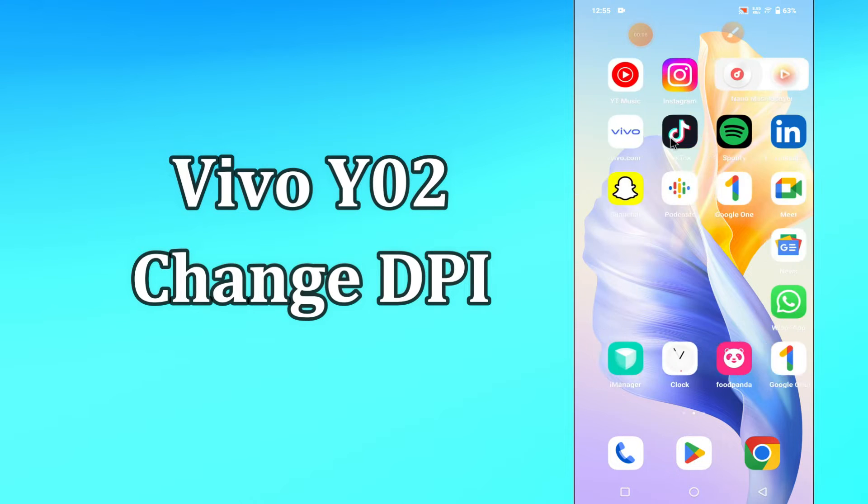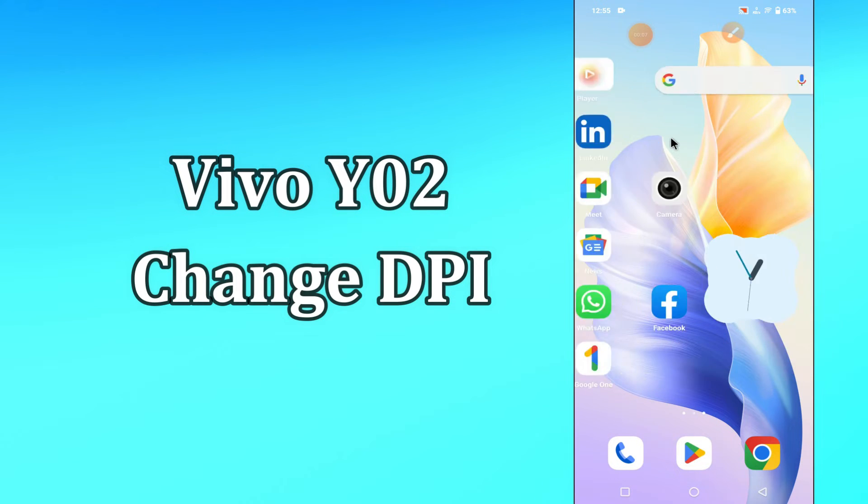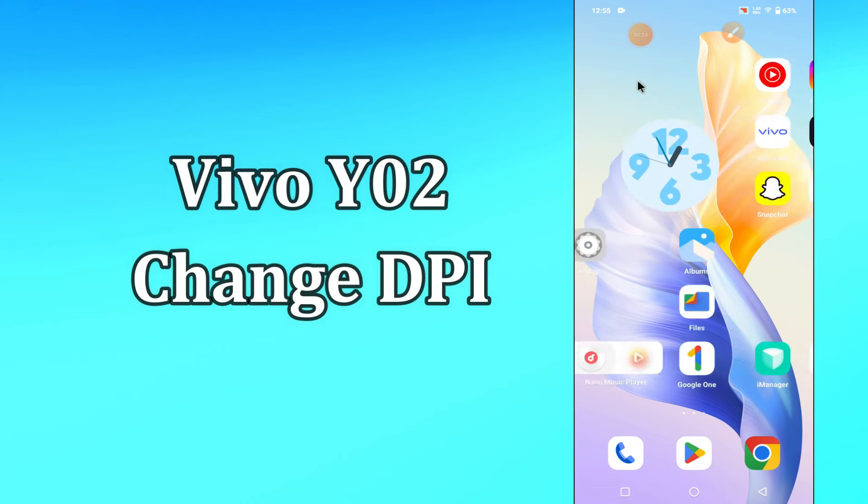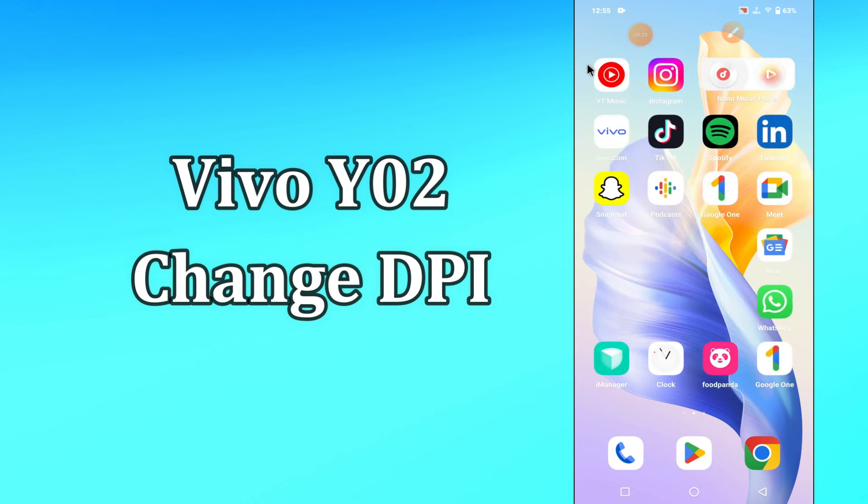Hi everyone, today in this video I'll show you how you can manage DPI settings in your device Vivo Y02. By this method I'll show you how you can change DPI settings. If you are new to my channel, don't forget to subscribe and press the bell icon. Watch the complete video and learn how you can do it. Let's start.